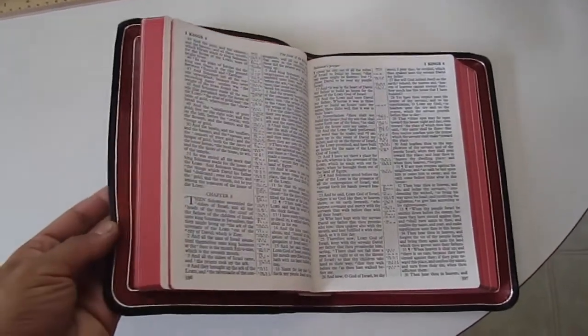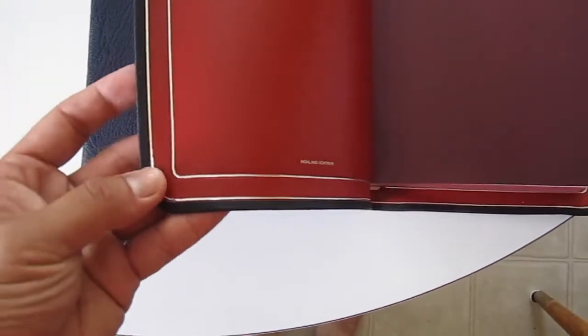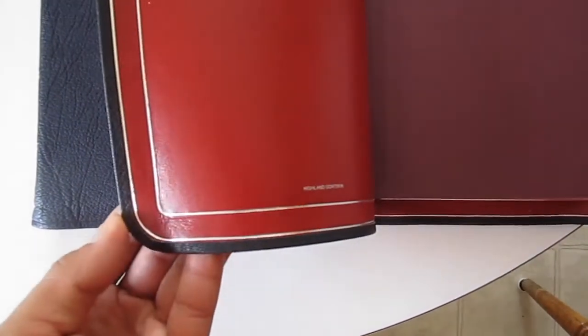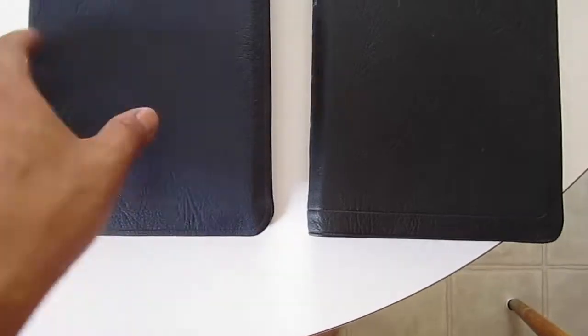While I have the 53 open, note that there is a double gilt line around the edge — two gilt lines — and look at the corners. This one was done by Chant. You can see how nicely the corners were done.